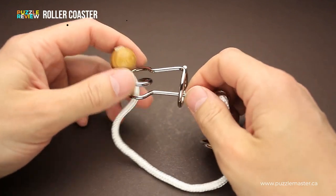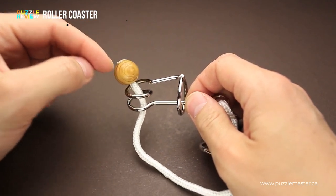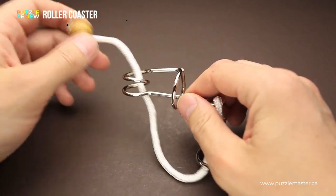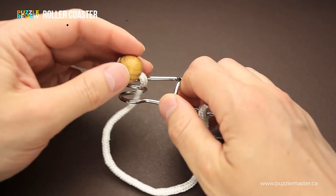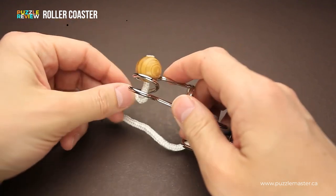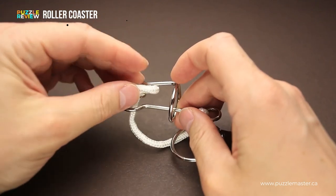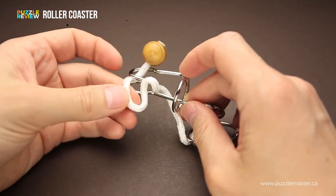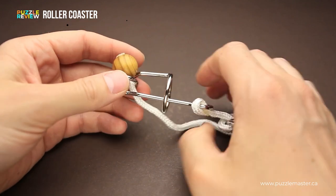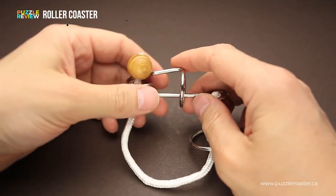Once you start solving the puzzle, you will find that the string has a small wooden ball at the end, so you can't easily remove it and you have to find another way. If you try to move the string around the spring, you will find that it looks impossible again because of the wooden ball. And even if you can do something tricky and remove the string a little bit, there are no other possible ways how to solve it.